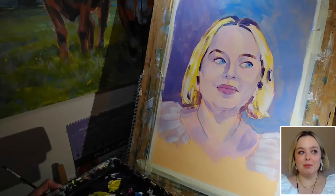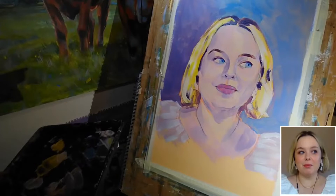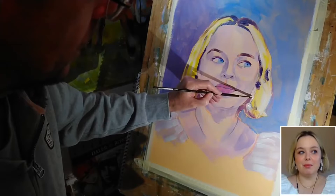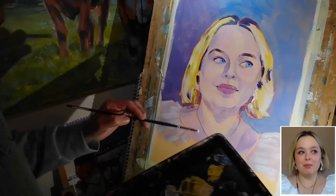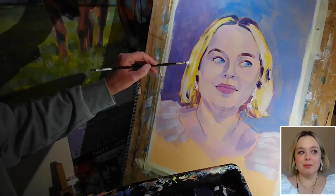I need to deal with these earrings in a bit more detail. I don't want to go into a huge depiction of the earrings, but I just need to make them stand out a little bit more. The base colour I already have for the earrings actually isn't too far off, so I've just grabbed some of the tinting white and I'm going to put that down fairly impasto style — a very thick layer of paint — to increase the opacity, so they're hinting at some sparkly highlights on the earrings.